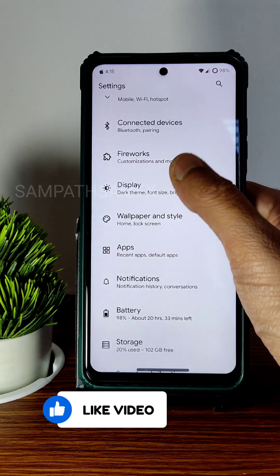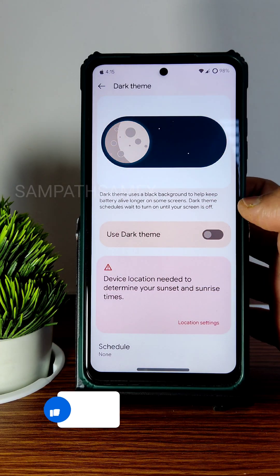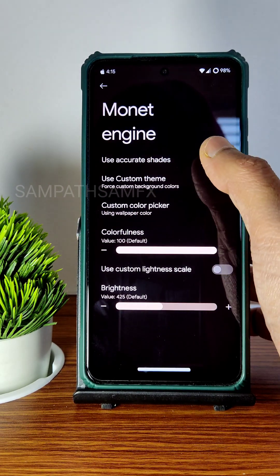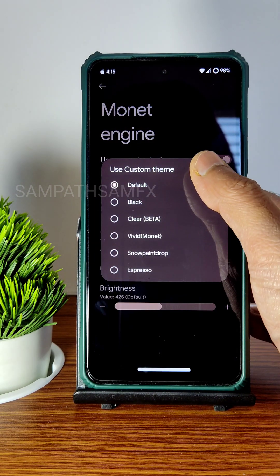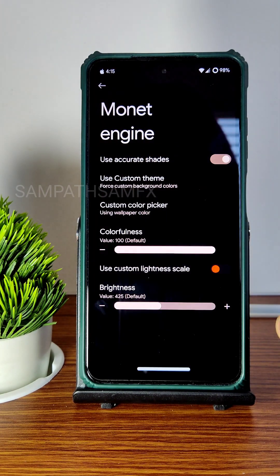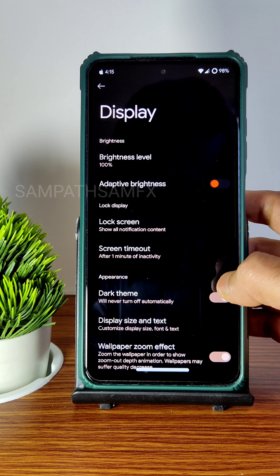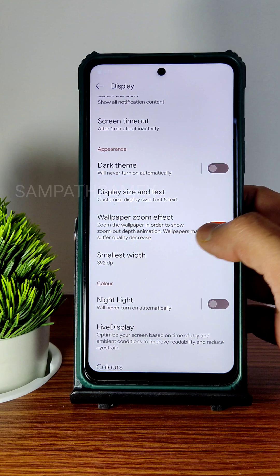Moving into display settings, you get a dark theme option. Let's check in Fireworks for any pitch black option — going into Fireworks, selecting themes, and with a custom monitor engine color picker it will turn dark. That is a very essential and required feature in custom ROMs, which is good in my opinion.